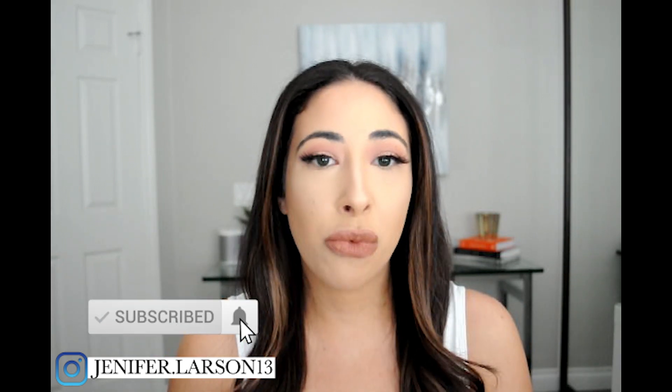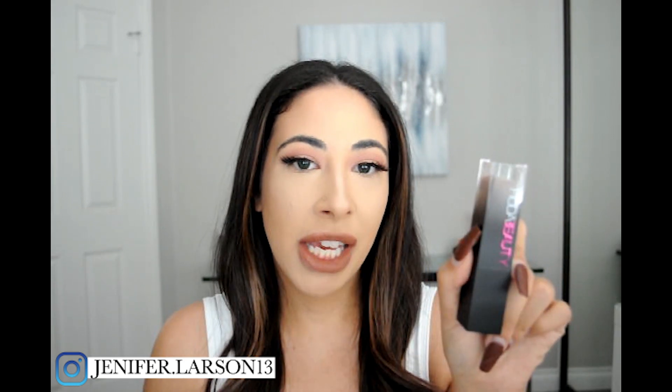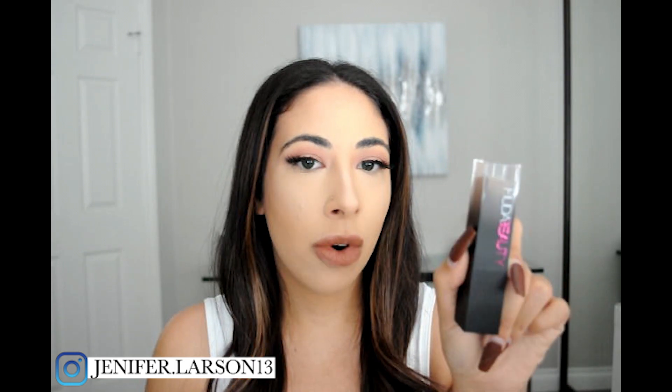For today's video, I wanted to do a really fun battle test. I wanted to put the two Huda Beauty foundations head to head. In corner number one, we have the cult favorite Huda Beauty Faux Filter Foundation coming in at $40 and 1.12 ounces. And in the other corner, we have her new Faux Filter Skin Finish Foundation coming in at $39 and only 0.44 ounces. So between the two, who do you think is going to be the better one? If you want to see which foundation takes the cake, give this video a thumbs up and keep on watching.